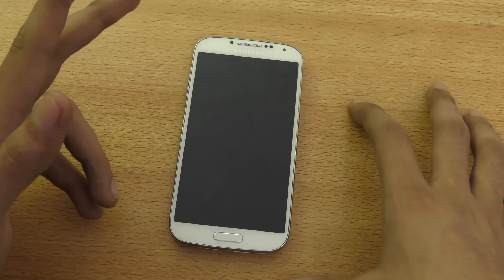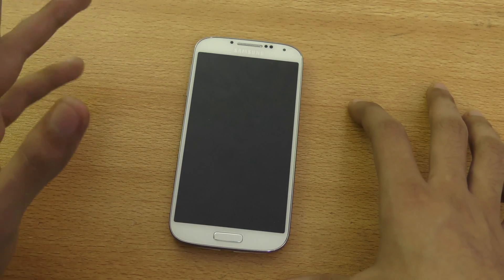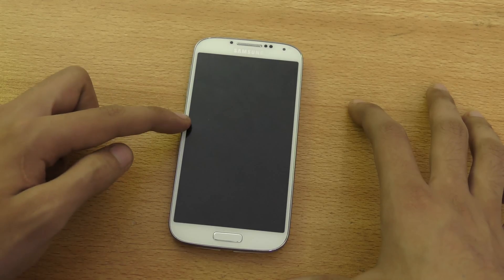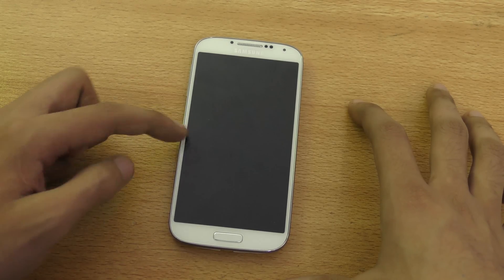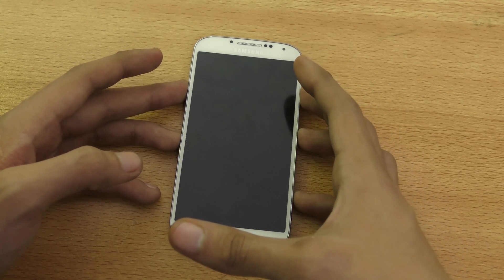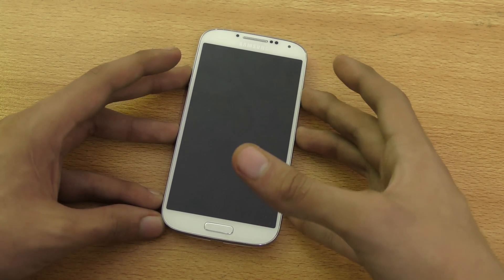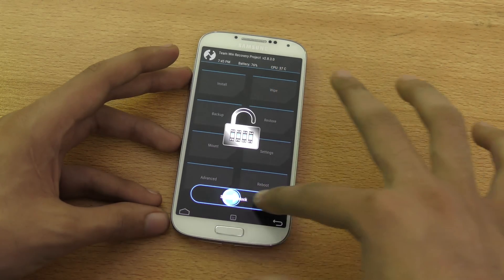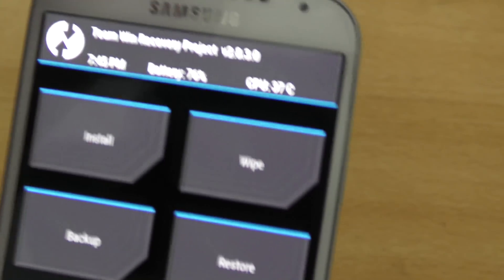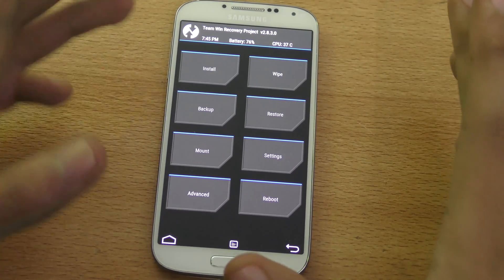When you have those two things, you have the access and the right to download the ROM. Then copy the ROM to the internal memory of your phone — to the root of your storage — and then boot up into recovery mode by holding down the power, volume up, and the home key at the same time. As you can see, I am in my recovery. I'm using TWRP version 2.8.3.0, which works absolutely fine — I had no problem.